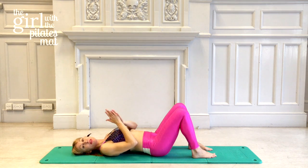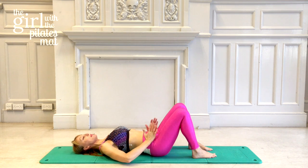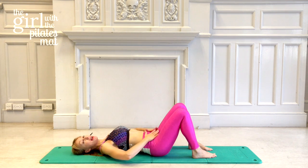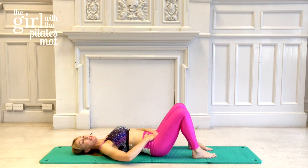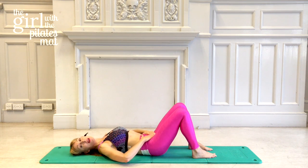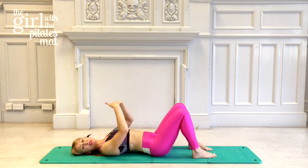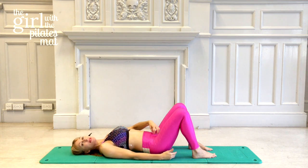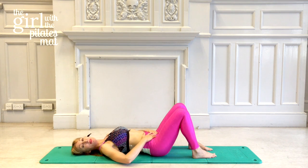The best way to find neutral at home is to get the heels of your hands on your hip bones and fingers down to your pubic bone. Rock your pelvis back and forth until those three points are in line — flat like a tray, so you could balance a cup of tea on your lower abdominals without it spilling. That is the neutral position, and that's where we always start our exercises from.